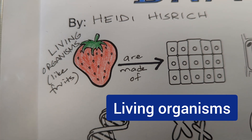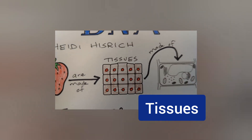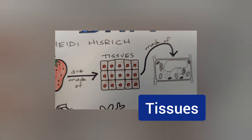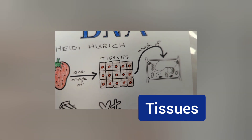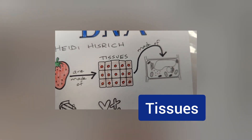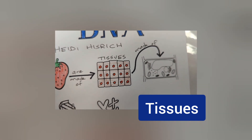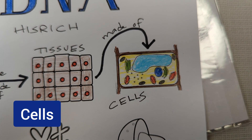Everything that is alive — living things — are made of tissues, and a tissue is represented by this picture. This includes humans: our skin, our blood, our bones, our hearts — all of those are made of tissues. And if we go smaller, our tissues are made of cells.